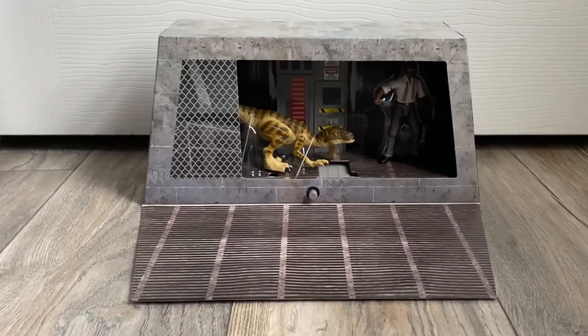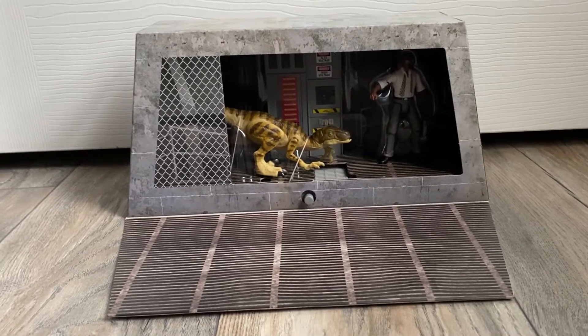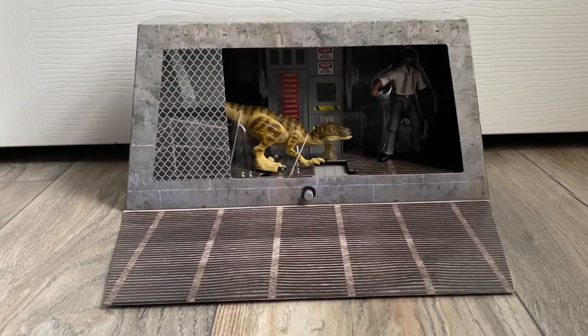This arrived at my house a while ago, but I haven't been here to receive it. I think it came about a month ago, and I'm just now getting to take a look at it.